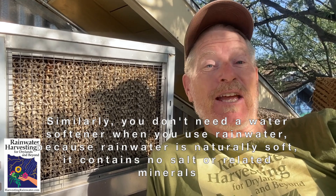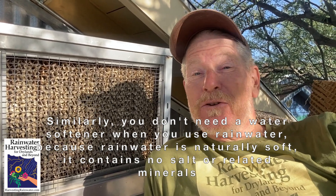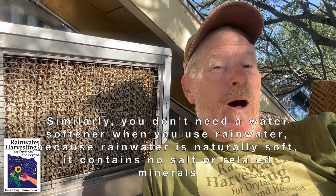The great thing about rainwater, known as sweet water around the world, is it has no salt in it. So if you use rainwater in your evaporative cooler, you never have to change your cooling pads, because they never get the salt buildup like they do when you use city water or well water.